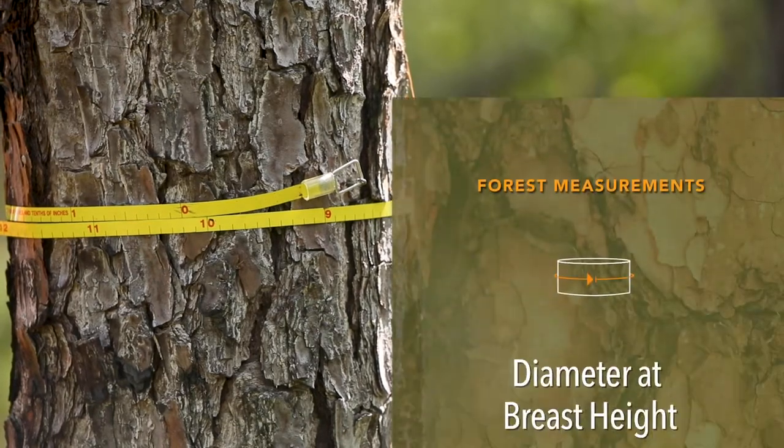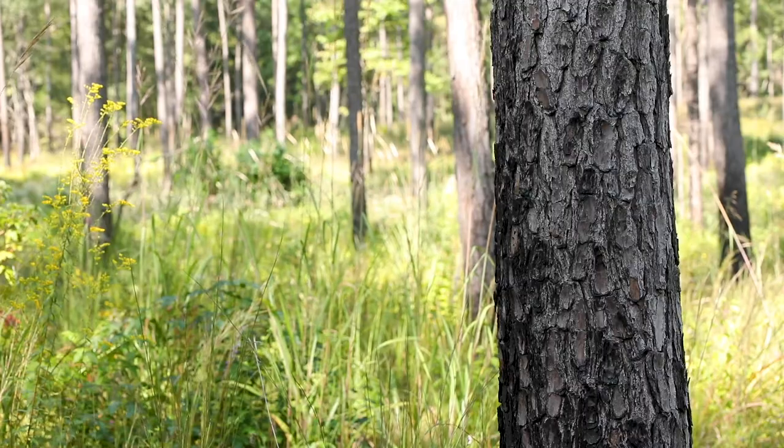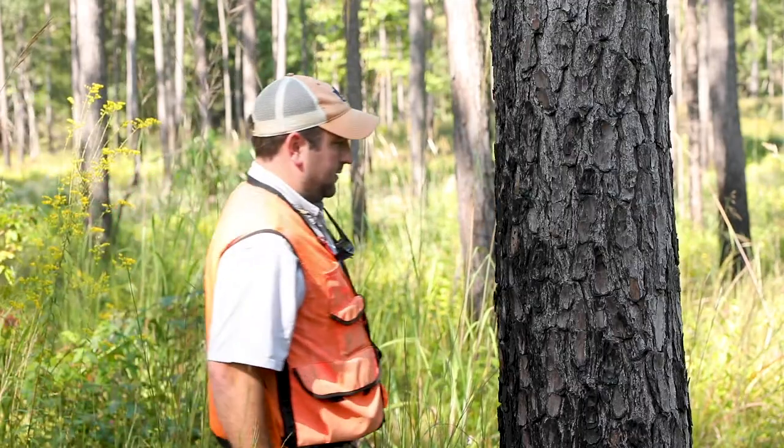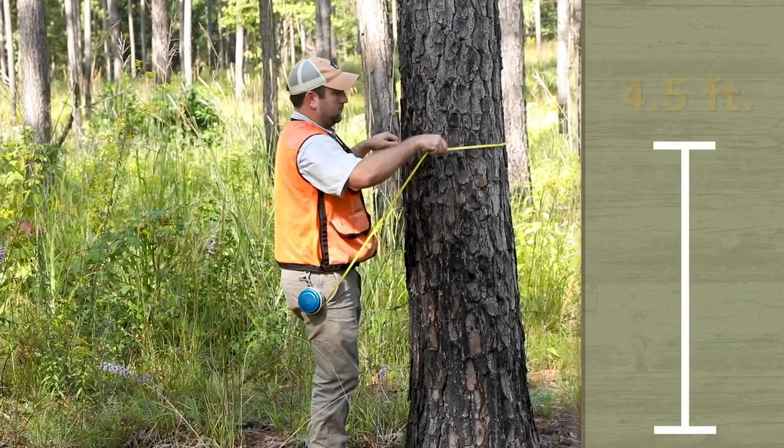Diameter at breast height, or DBH, is one of the most commonly used terms in forestry. The industry standard measures DBH on the outside of a tree at 4.5 feet above the ground on the uphill side.